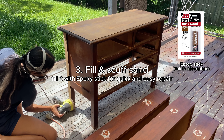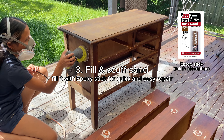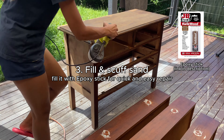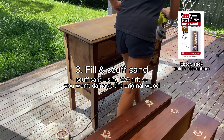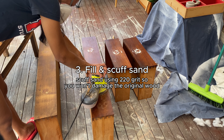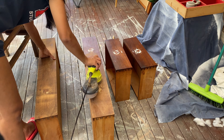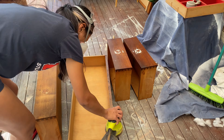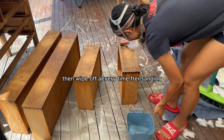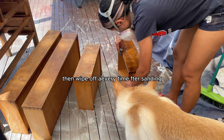Once it dries off — probably around one to two hours, but I normally leave it four to five hours — I'm going to use 220-grit sandpaper to sand everything down. Then we're going to wipe it off and leave it outside to dry completely.